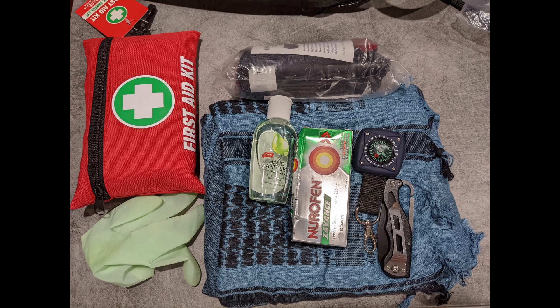G'day YouTube. I'm in the process of redoing my get home bag with the new design behind me. Kind of happy with how it's turning out so far. But one of the things I've been doing is pulling apart all my medical kits to have a look, and I thought that might make a good short video.